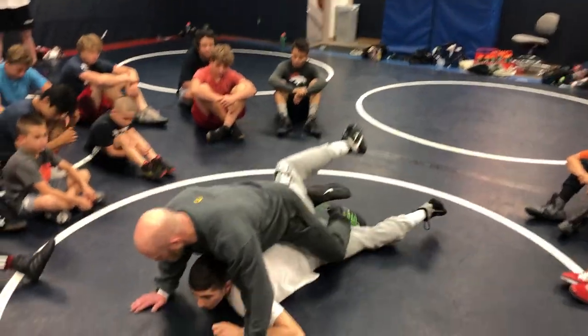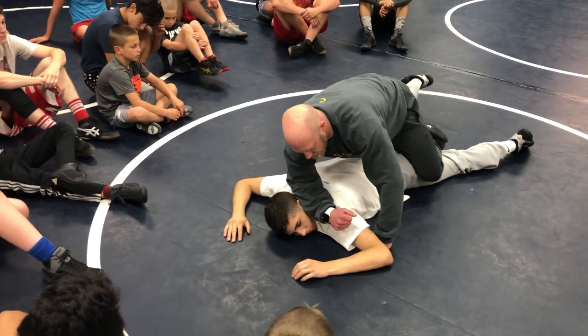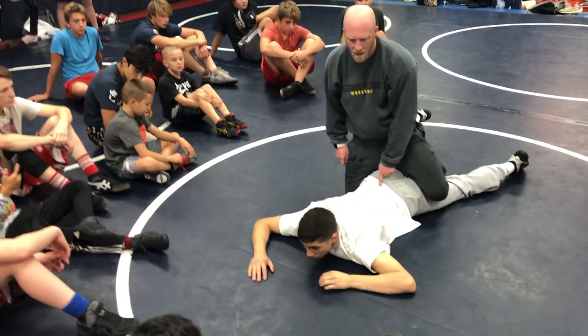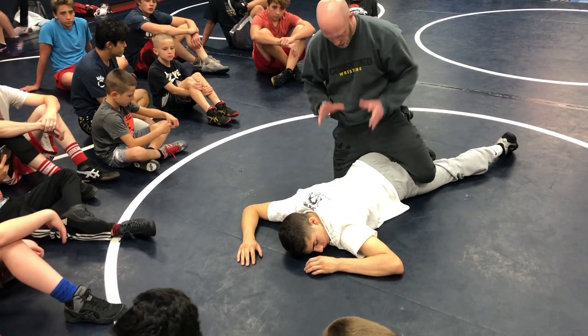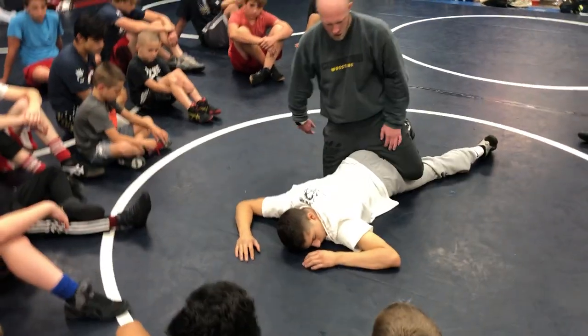I break him down. He's on the mat. I got pressure on his low back, and I've got my forearm in the back of his head. I'm not dropping an elbow on him, but I'm just securing him down to the mat and then starting to bring his hands in and control him.